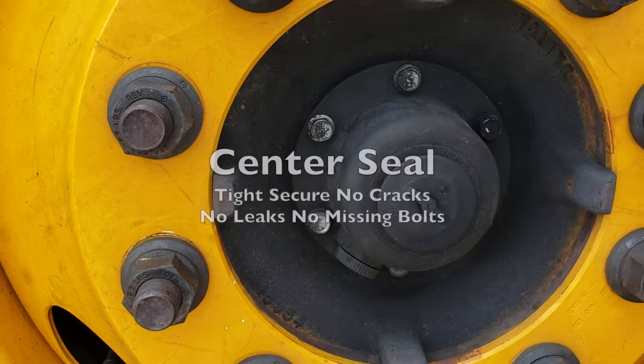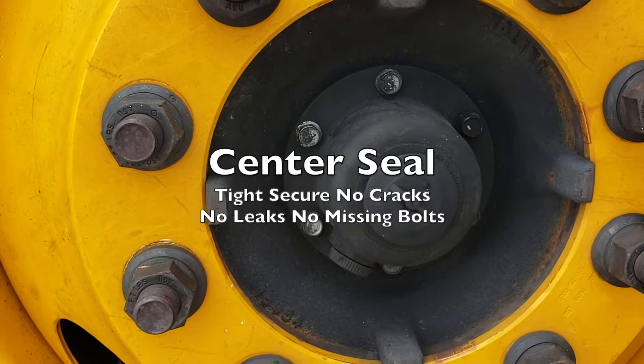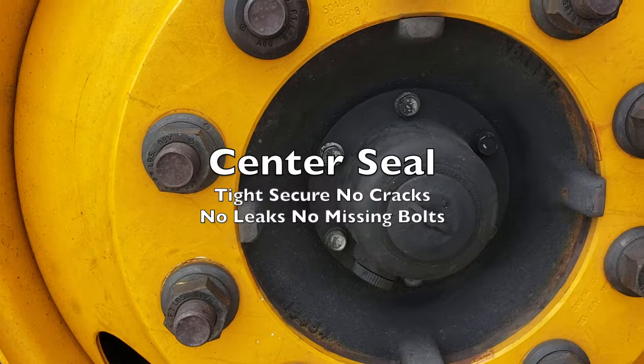You also have your hub seal — tight, secure, no cracks, no leaks, and no missing bolts.